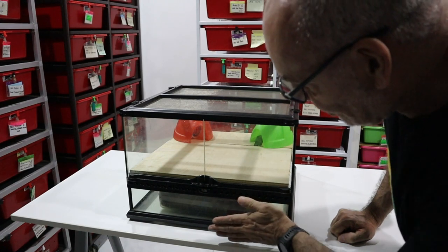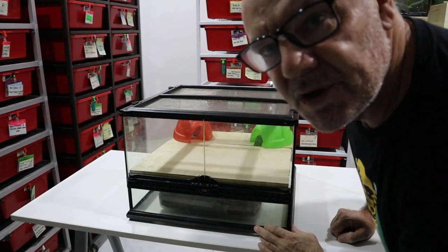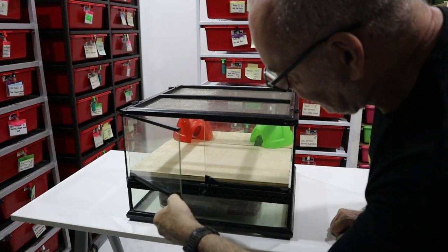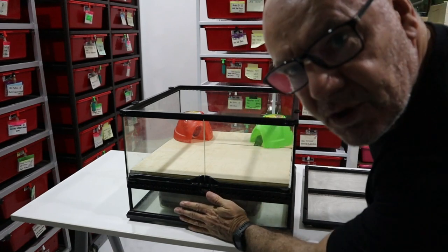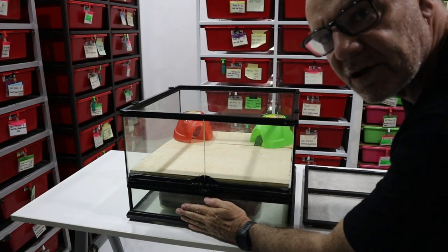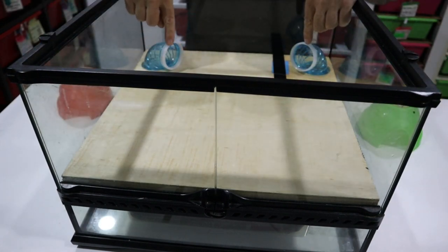I want to show you the subterranean part of the construction and explain the concept — it's easier to do that in this shorter tub. You can see that there's a false floor in here, and the terrarium doors still open so we can still gain access to the inside. Of course the lid comes off as well, so this is the subterranean part that you will not be able to see, that the snake has access to.